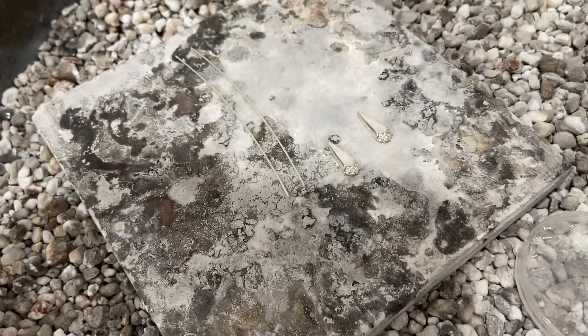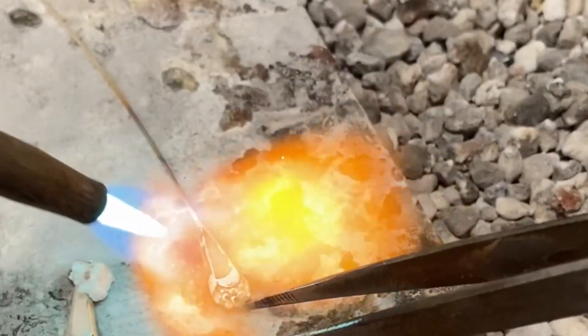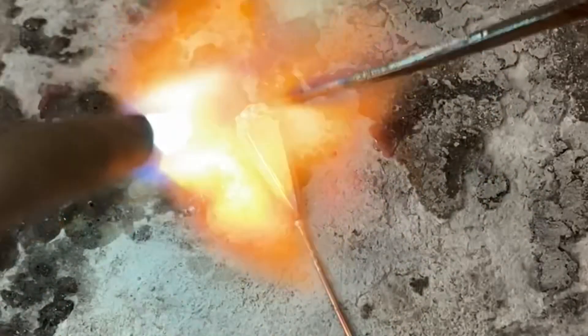I'm going to cut a short length, sand the ends, and now I'm ready to solder the ear wire to my pressings. I'm melting a little bit of solder on the end of the ear wire, and now I'm heating up the pressing until the solder flows from the ear wire to the pressing.